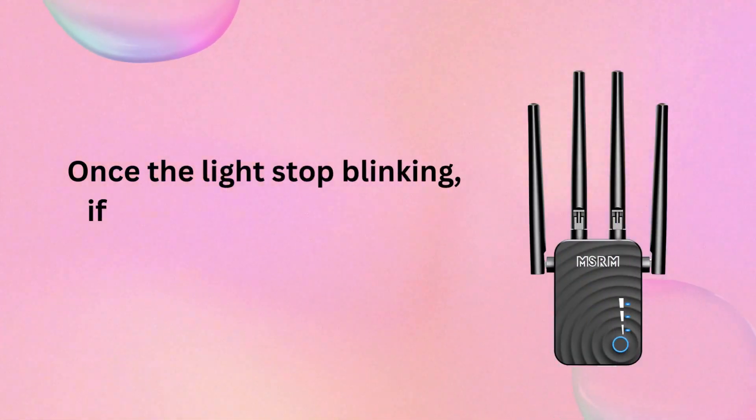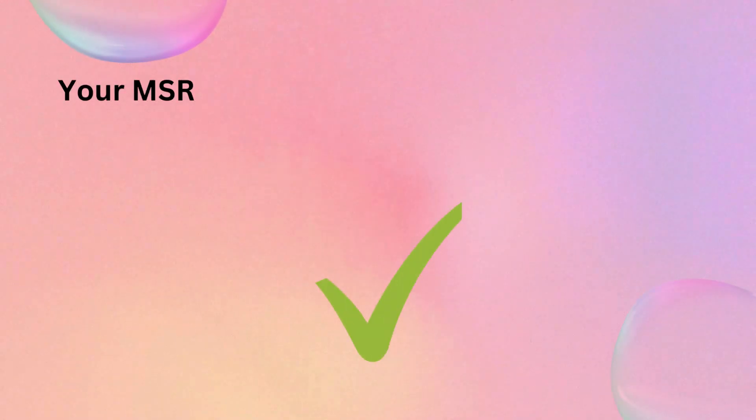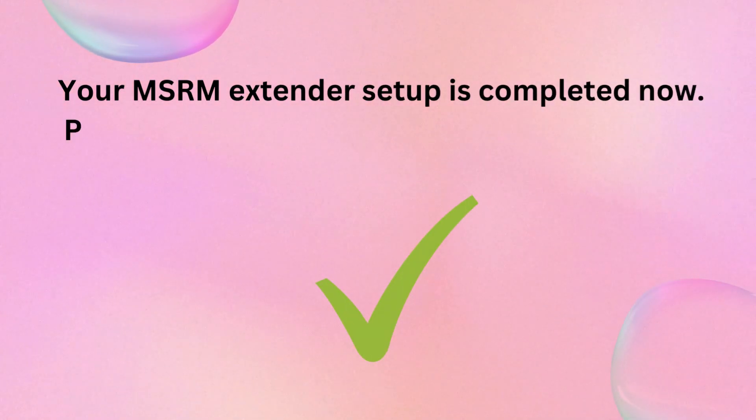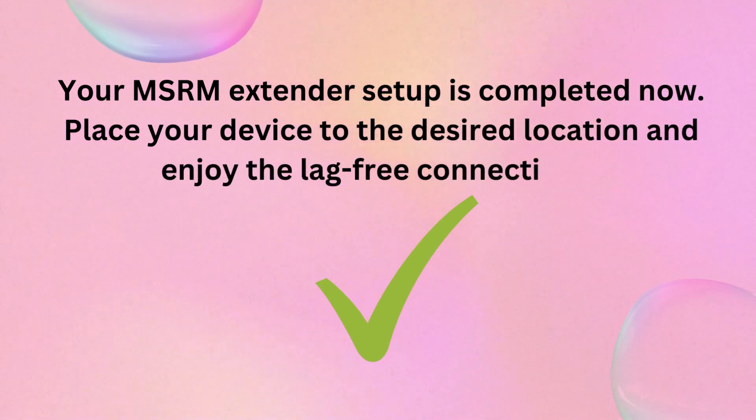Once the lights stop blinking, if you see all the lights go solid blue on the MSRM, your MSRM Extender Setup is completed. Place your device in the desired location and enjoy the lag-free connectivity.